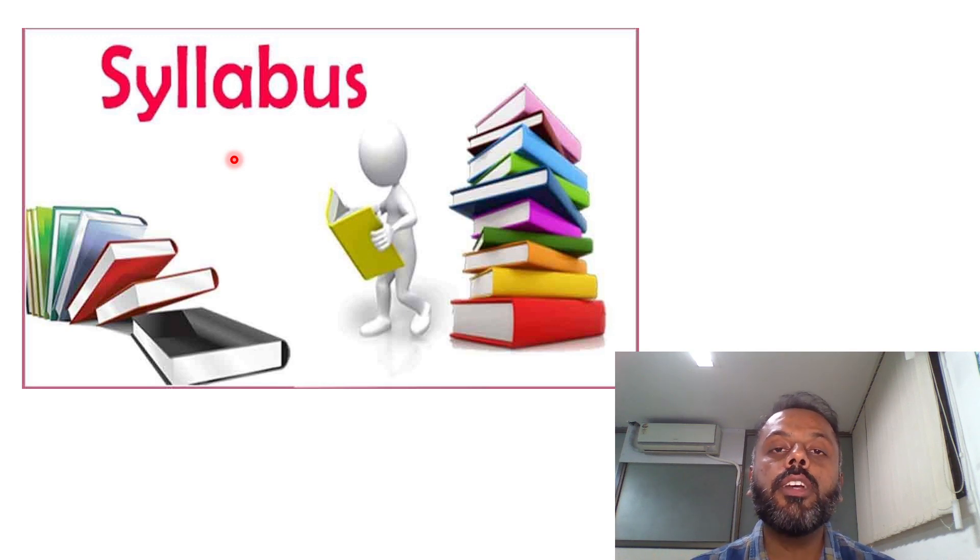The third thing in subject mapping is that in first MBBS there are three subjects — Anatomy, Physiology, and Biochemistry — and all three have separate question papers in the university exam. So you should know which particular topic will be asked in which particular question paper. These three aspects — syllabus, competencies, and topic-to-paper distribution — come under the heading of subject mapping.